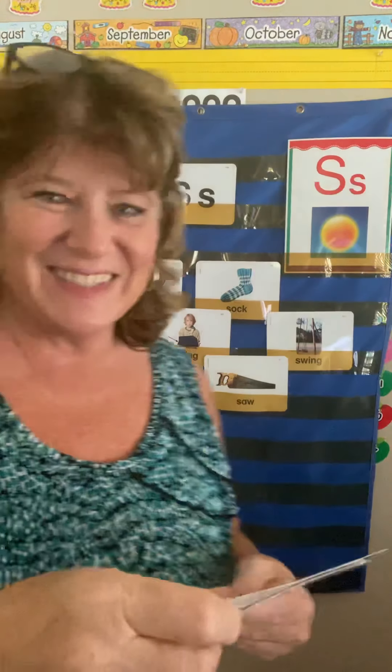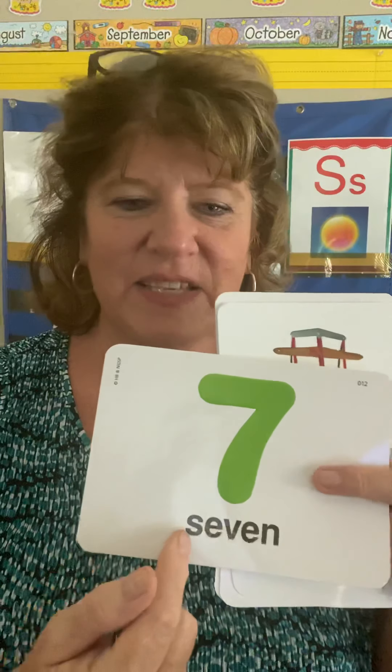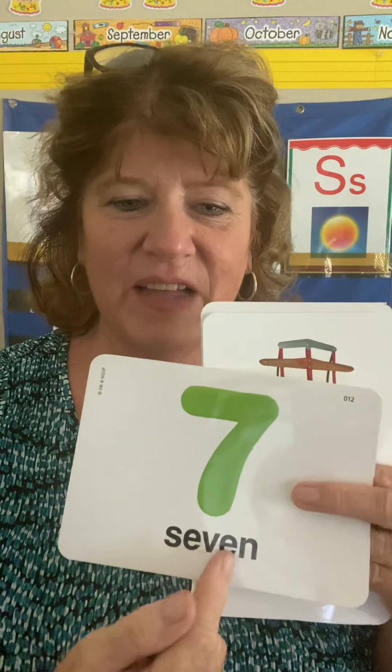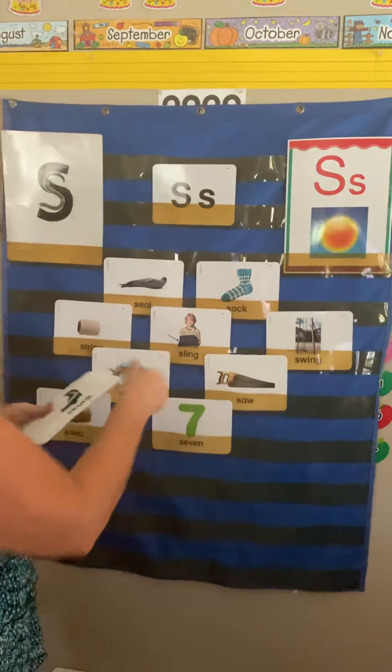I told you they gave us a lot. Some letters they only give us three or four cards, but this one we have a lot. Who knows this number? It's a seven. Seven. And this is how you write seven: S-E-V-E-N.